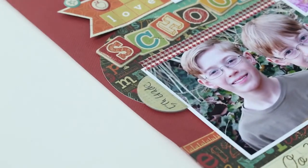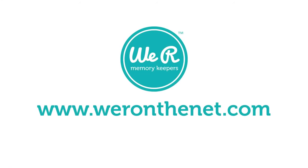Look what you can create with the tab punch! Check us out on Facebook to see more inspirational project ideas.